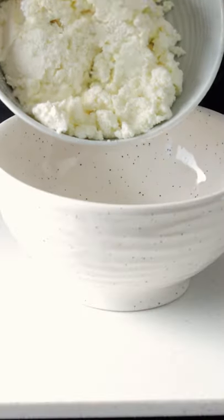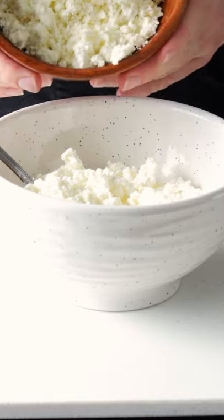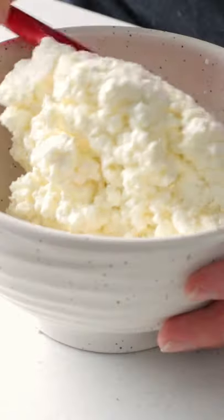First we're gonna start by adding 400 grams of ricotta cheese to a bowl, 200 grams of feta cheese, finely crumbled. Now we're gonna give that a good mix.